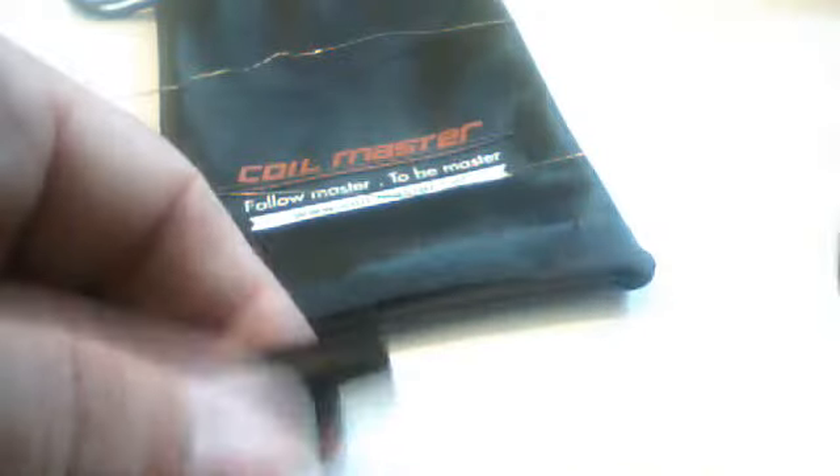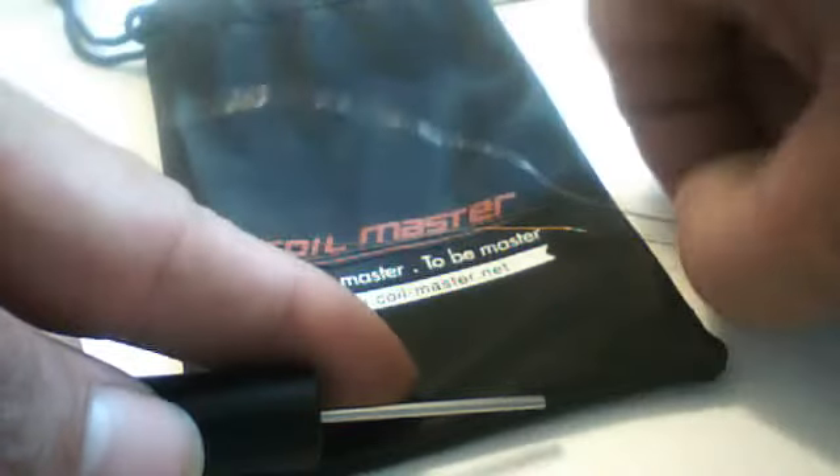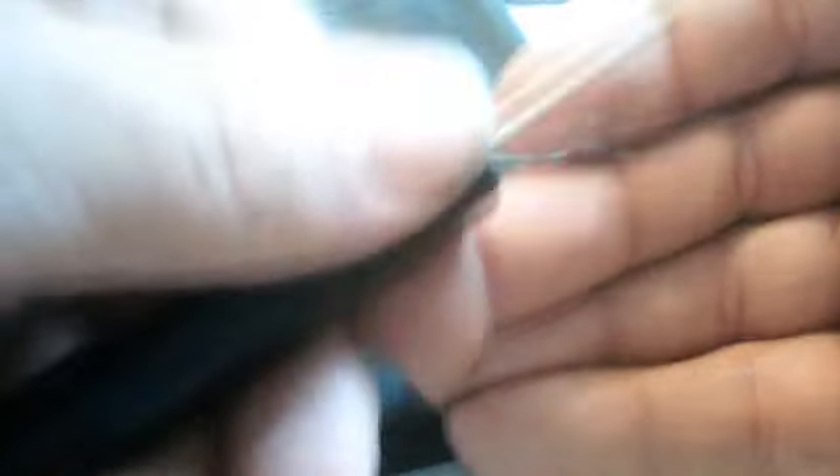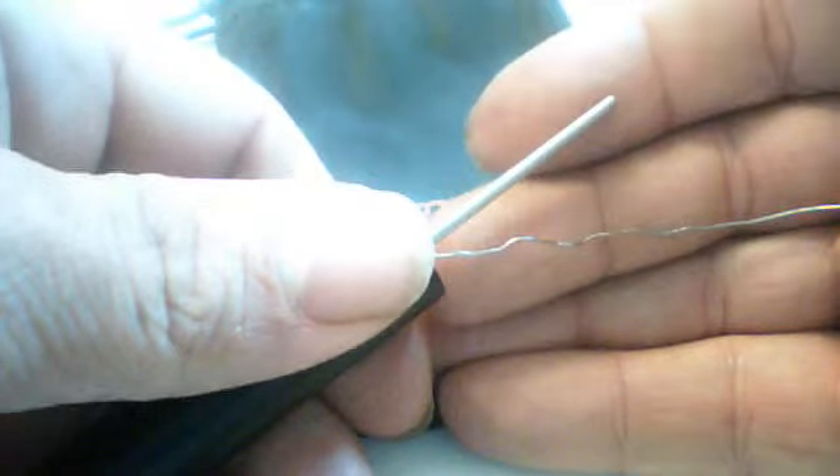Now, to show you the power of the Coil Master tool — we've all got them. You've got your bent to hell, messed up scraps. See that? Ordinarily you wouldn't wrap that. Well, we're going to today. This time we're going to wrap it the opposite direction — we're going to go counter-clockwise. You're going to pull that through, and what I'm pulling through here is that gnarly bit — that really jacked up, twisted, bent up, gnarly section.